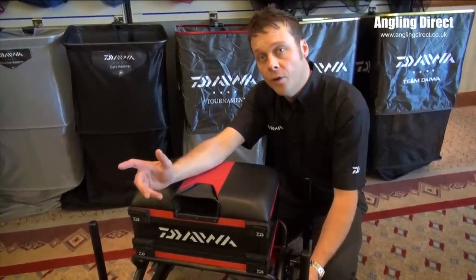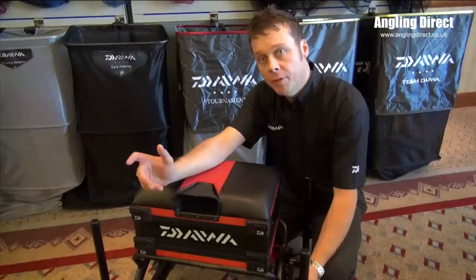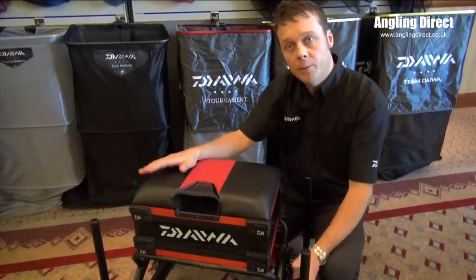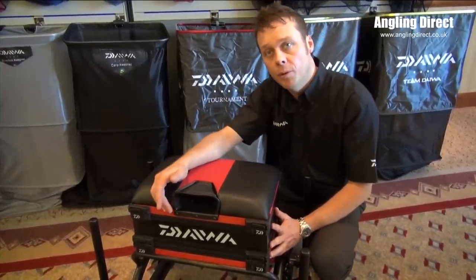This will sell for £525 and will be available in February. It also comes in two different colour options — you've got the red and black, which is this one, and then you've also got a blue and black one.